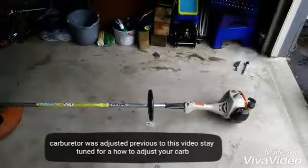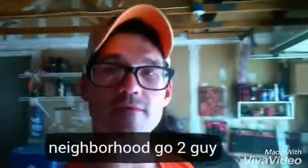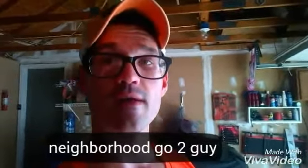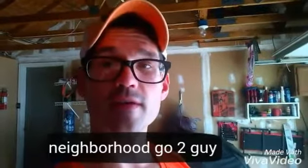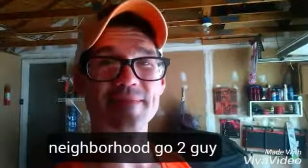Sounds like the carburetor needs adjusted just a little bit, but it's working. Hopefully this video proved helpful if you're looking at why your weed whacker isn't starting or maybe has low compression. This is how you clean the spark arrestor and take the compression test. If you're into small engine repair, subscribe to my channel, Neighborhood GoToGuy, and I'll see you next time.